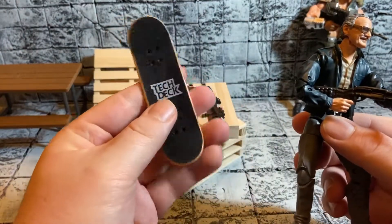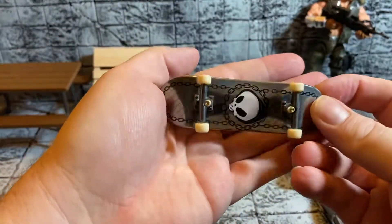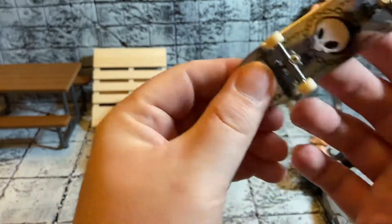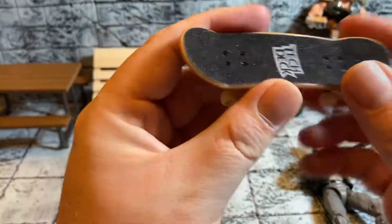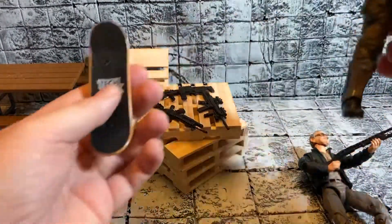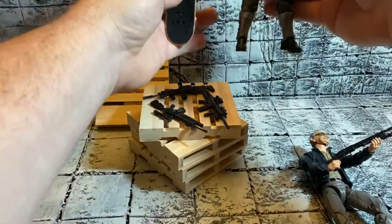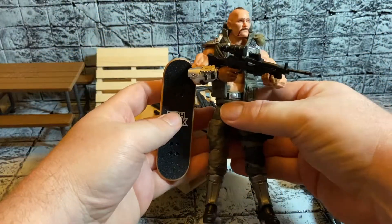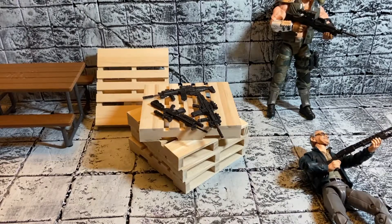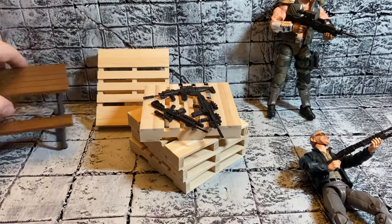These are the Tech Deck finger skateboards and they're made very well. I've got about three or four others that I've used in some toy photography — they look great. A lot of people get these just to collect. Here's a size comparison to a GI Joe Classified Series figure, which is a little bit bigger than Stan Lee. I have done some photographs with Spider-Man on a skateboard and I'd like to utilize those more.